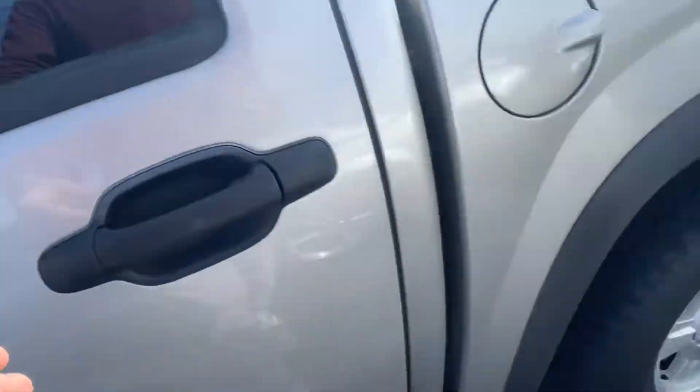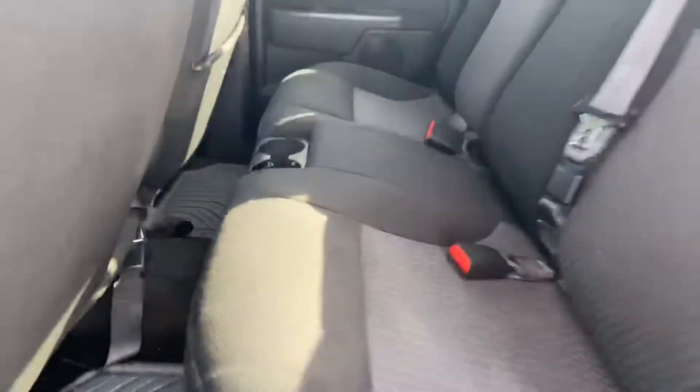You do have automatic lights as well on this '07. In the back, rubber floor mats are typically a pretty good sign somebody took care of their vehicle if they're willing to spend that money on them.